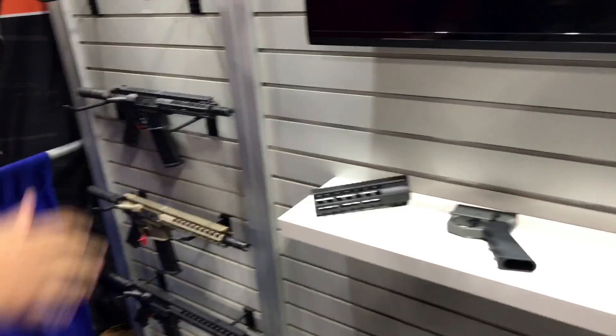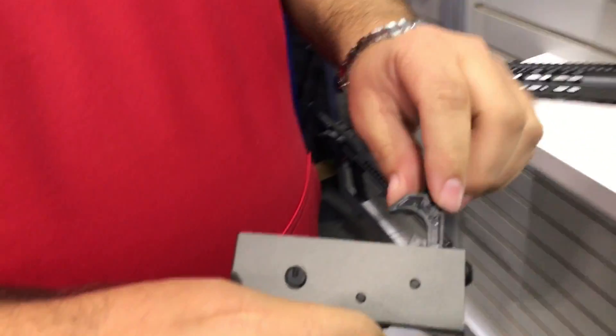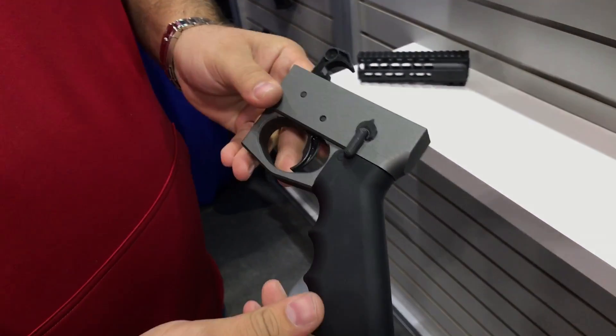At SHOT Show 2017 we are introducing our own lower parts kits. They will have logo G's on there, aftermarket grip, about a 5.5 pound trigger pull — pretty smooth.